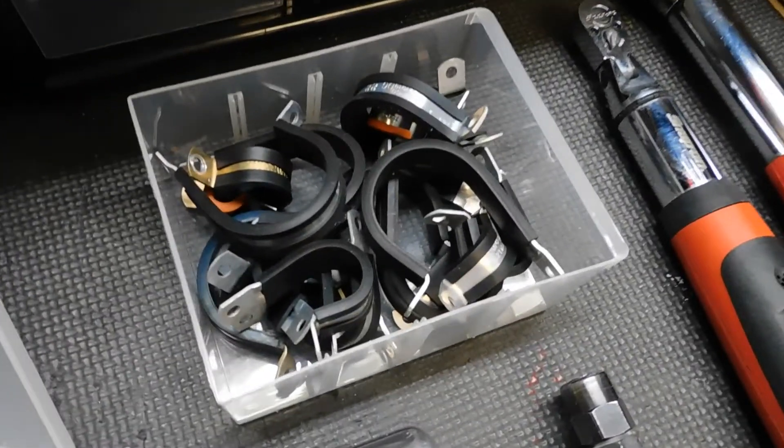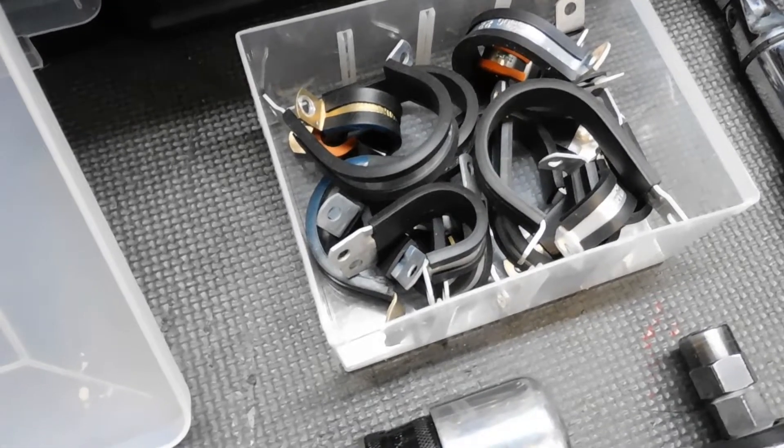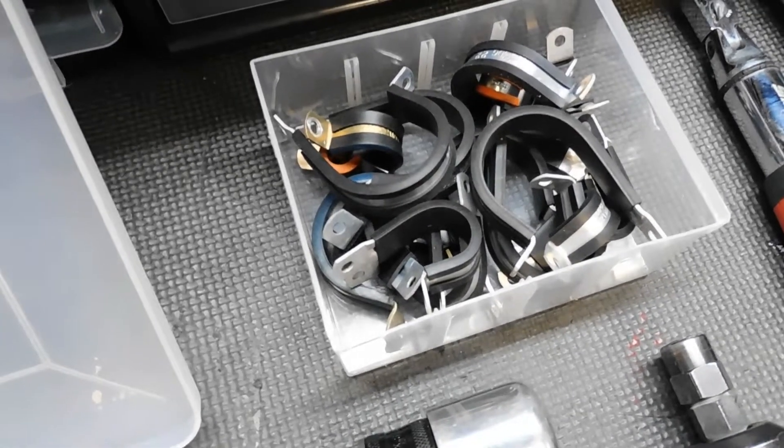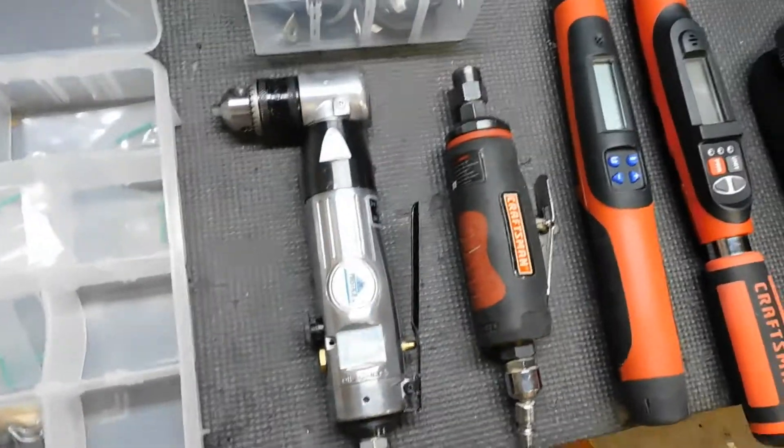Also some Adel clamps that are the sizes needed for the helicycle frame — I got a bunch of those from him. And tools, of course. Tools are really important.